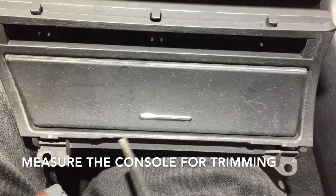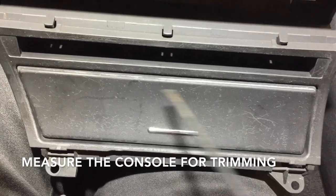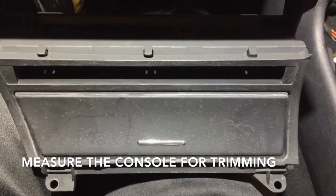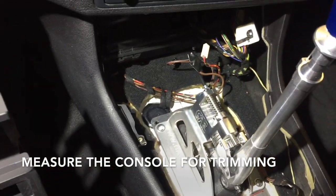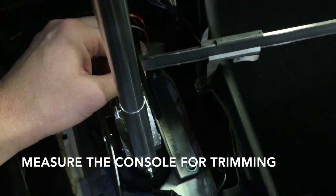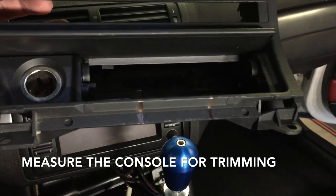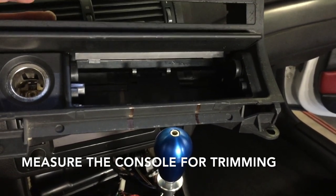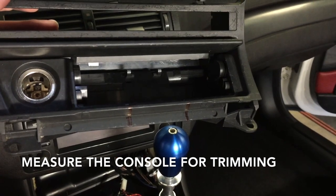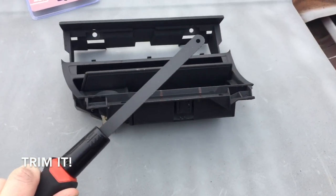With those marks, we'll be able to know how much distance and where it needs to start, and we'll cut that section out of the center console and then test fit it. I transferred those measurements so I can cut out as much as I need — I can always take a little more out. I was pretty conservative with it.